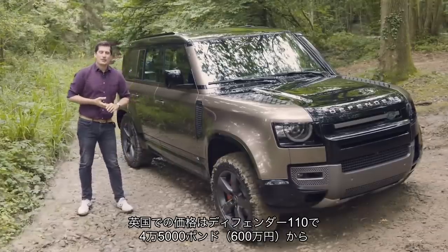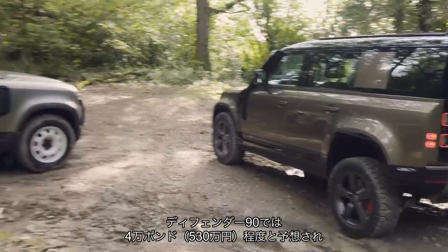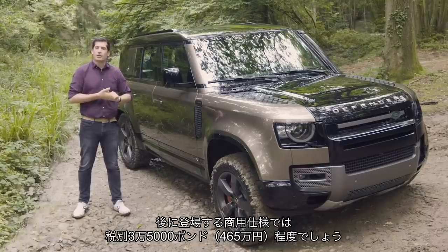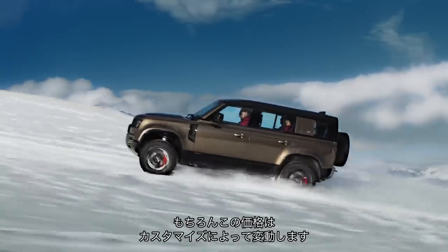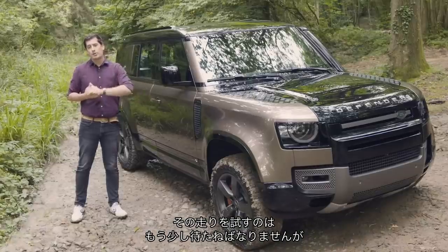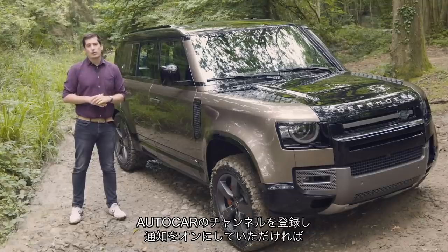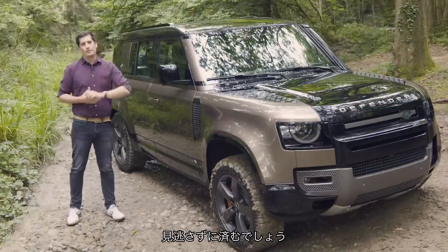As for pricing, the Defender 110 will arrive at £45,000. Expect the Defender 90 to be somewhere in the region of £40,000 when it arrives, and a commercial version to be something like £35,000 plus VAT — though that will all vary depending on the level of customisation you add. As for how it drives, unfortunately both you and I will have to wait a little bit longer to find that out, but subscribe to Autocar's YouTube channel and tick that notification bell so you won't miss our video when it arrives.